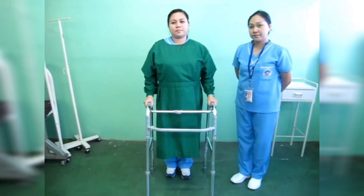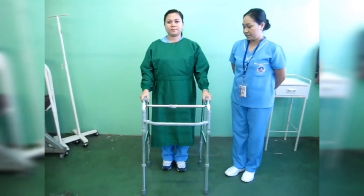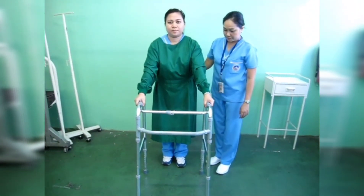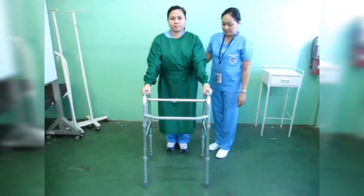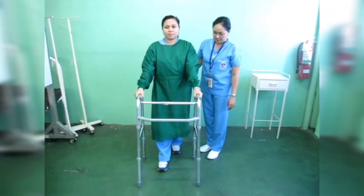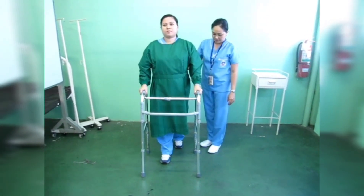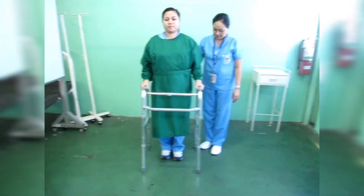Proper procedure when maximum support is required: Move the walker ahead about 15 cm or 6 inches while your body weight is borne by both legs. Next, move the right foot up to the walker while your body weight is borne by the left leg and both arms. Then move the left foot up to the right foot while your body weight is borne by the right leg and both arms.